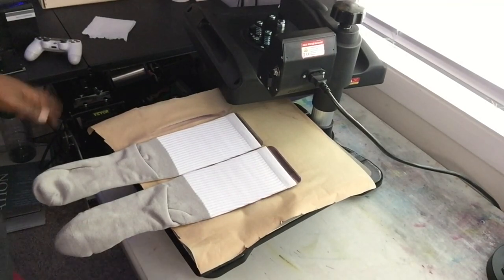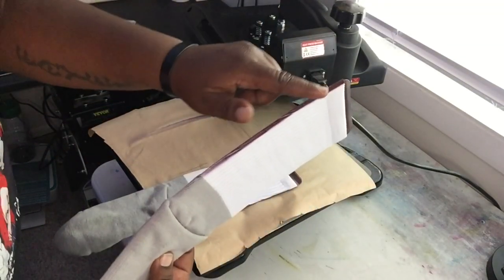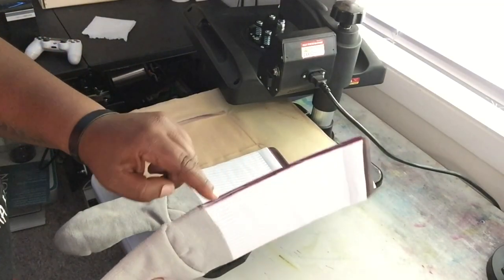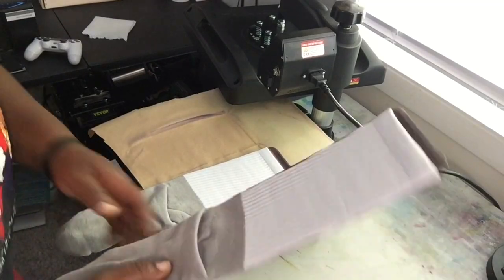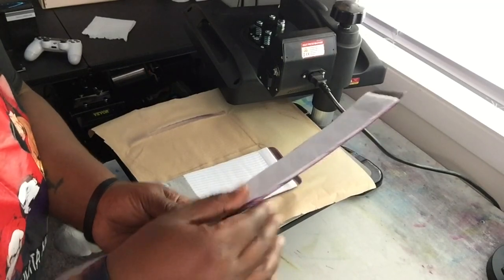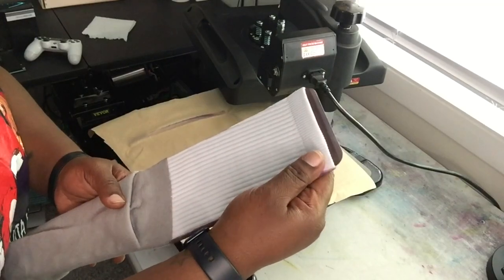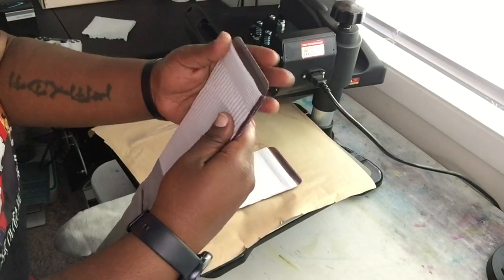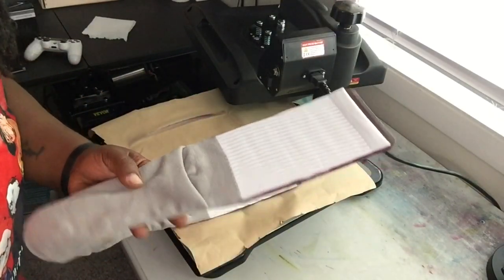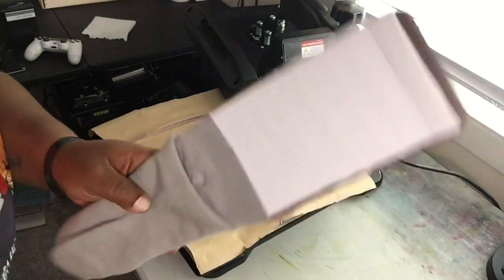Now that we did our flipping switch, it's time to roll them up. You just want to fill in that gap so when you press your other side, you don't have a white line going down your sock — you want to see color. This is how the other side looks. You see that white? Take it and just roll it towards the back. Roll it up until you just barely see a little bit of the design.